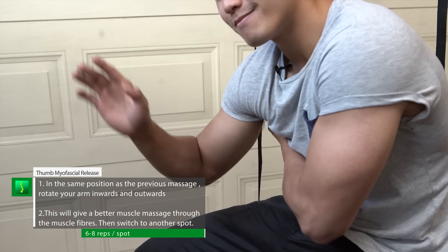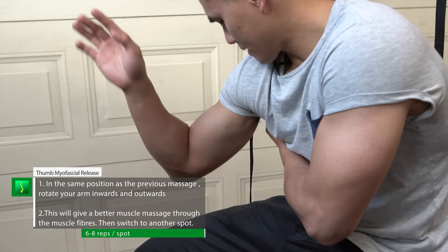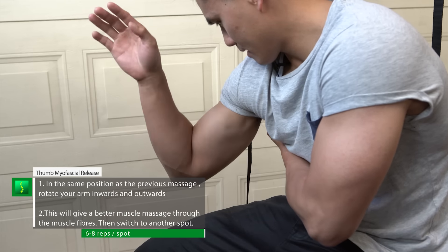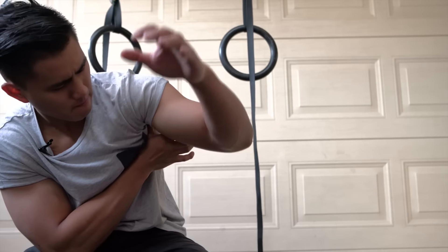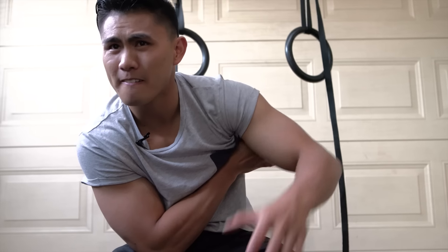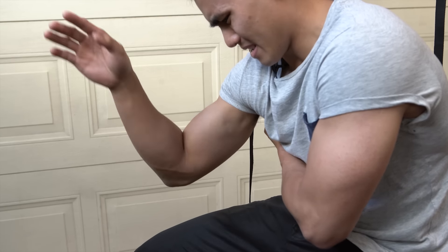Subscapularis myofascial release. This is a much more intense technique — it really digs into the muscle so you can release it. This is a type of myofascial release. Just like the technique before, place your thumb where the trigger point is, but now slowly externally and internally rotate your arm. This is the action of the subscapularis muscle. By doing this, it works on the subscapularis muscle spindles. Do the rotation eight to ten times, nice and slow, then move on to the next tender spot.